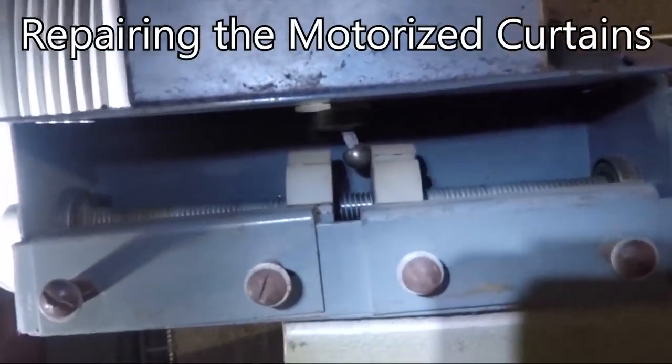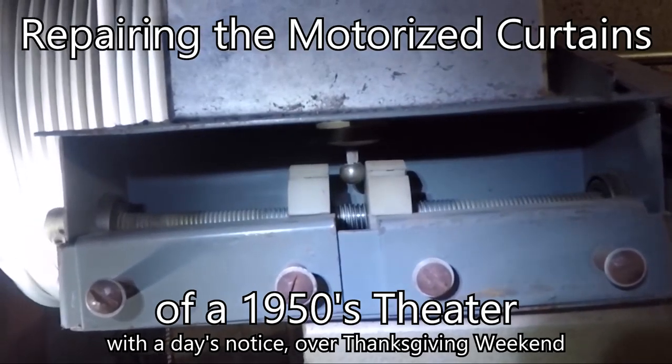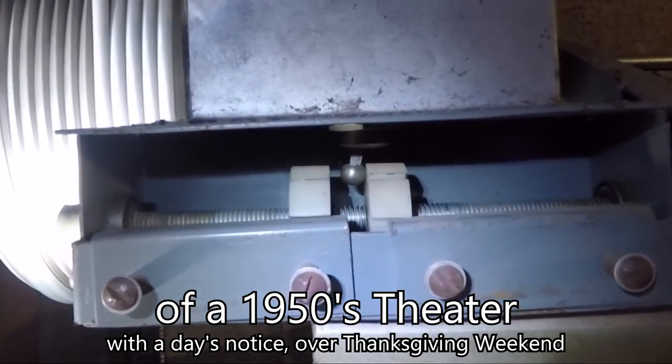Hi there everybody and welcome back. In this video I'm going to be repairing the automated curtain system in an old theater here in Oklahoma City.